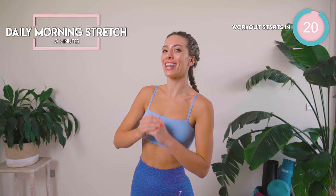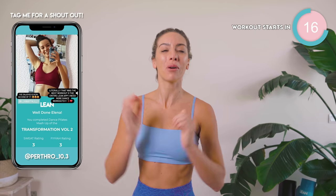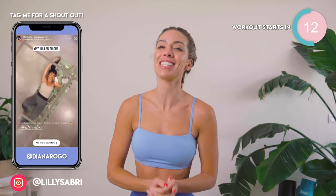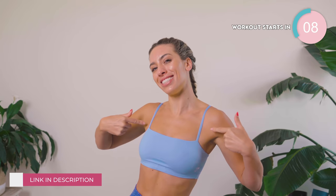This is your daily morning stretch routine — the perfect workout to set you up for a beautiful, productive day ahead. It's going to be calming, it's going to be relaxing, and it's going to help you feel amazing. This cute little number is Gymshark, I know some of you will be wanting to know. Let's get down on the mat and let's do this.